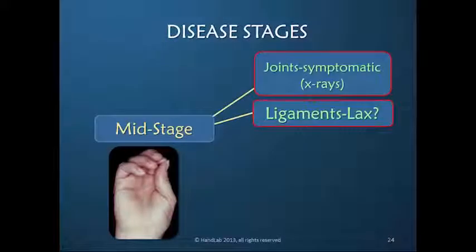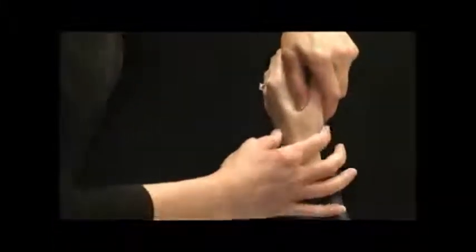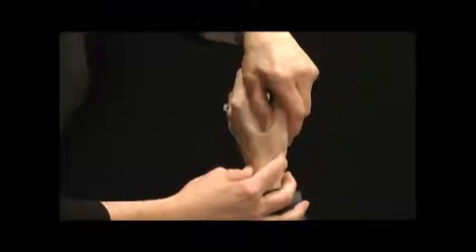Usually there's laxity of one or more joints, but it may not be the CMC. What I'm going to do is grab her first metacarpal, hold my finger over her trapezium, and push.